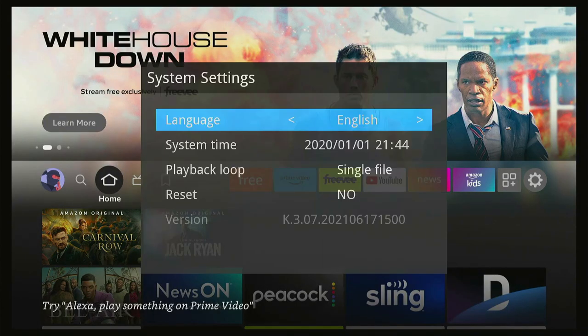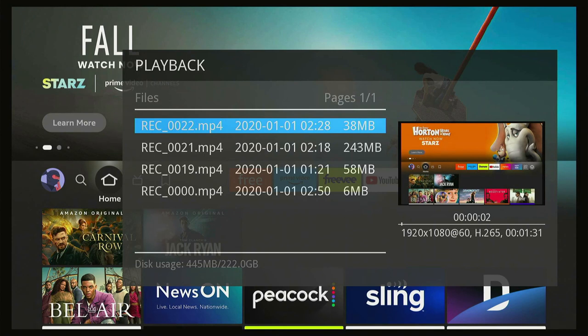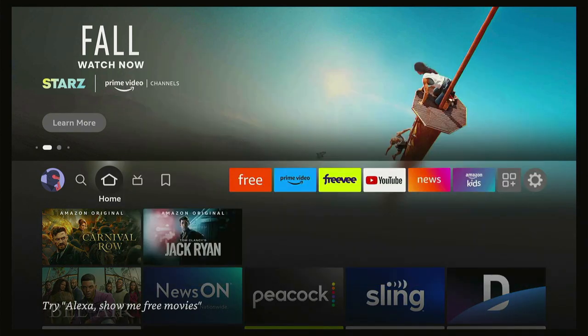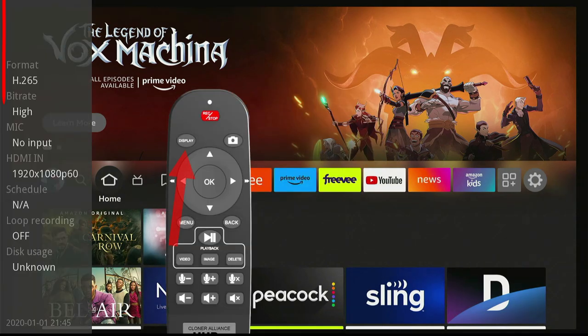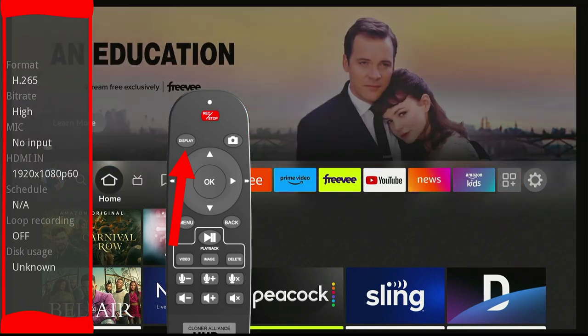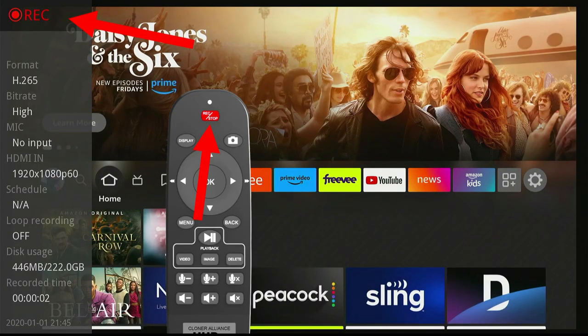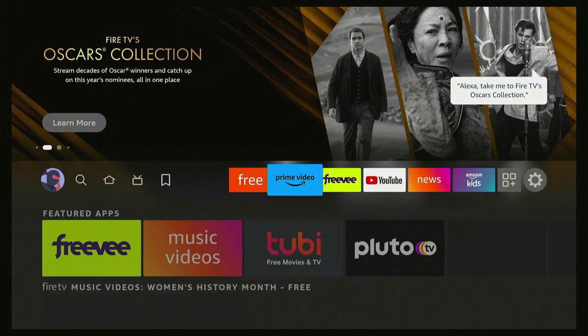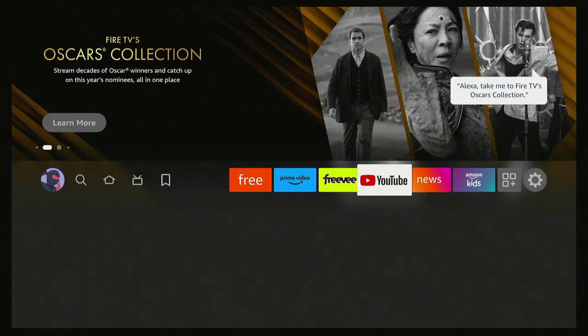System settings cover language, time setup, playback loop, reset, and video. The video section is where your recorded playback items live — just click one and it comes up. Hitting the display button brings up a box on the left that tells you everything about what's coming in and going out. When you click the record button, you'll see the record indicator briefly but it won't appear in your actual recording. It's not hesitating at all — it's as fast as you want to push it with really low latency.